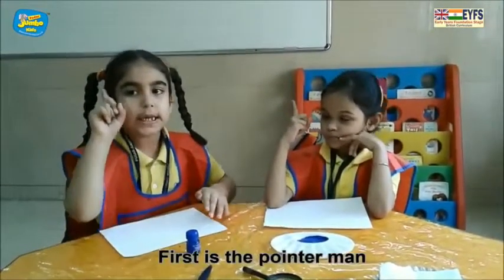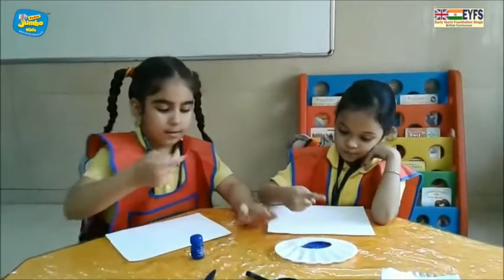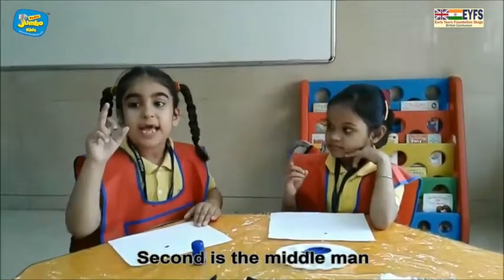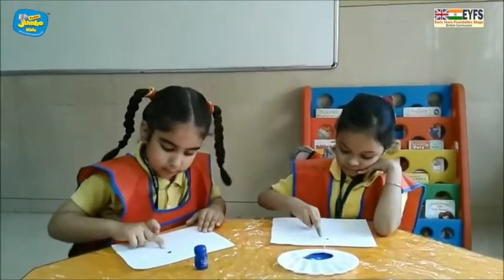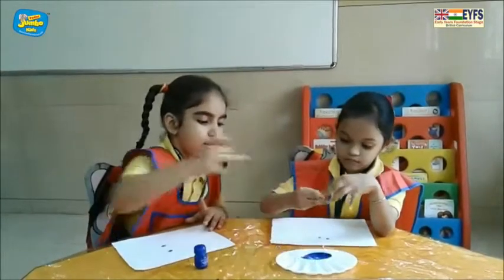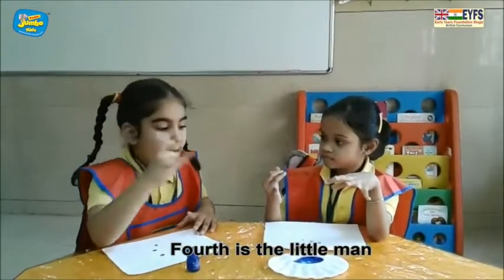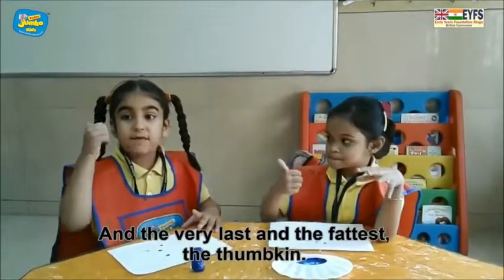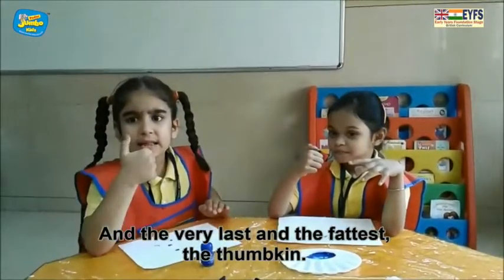First is the Pointer Man. Second is the Middle Man. Third is the Ring Man. Fourth is the Little Man. And the very last one is the Thumb.